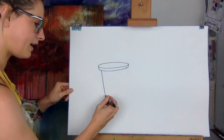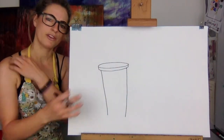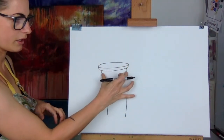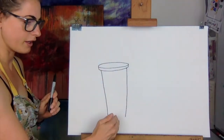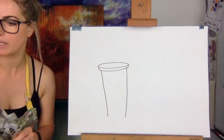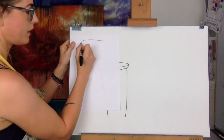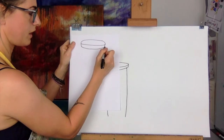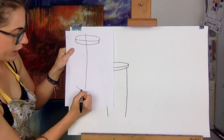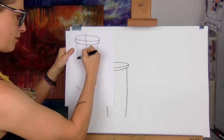Now you're going to go down — try and get it so it gets thinner as you get to the bottom. If it looks a bit strange, you can rub it out and try to make it look more how you want it. If you want to, you could find the middle of it and then draw a smile. You could do a light line all the way down and then do a smile at the end — as long as you've got the middle of the smile there, then you join up like that.